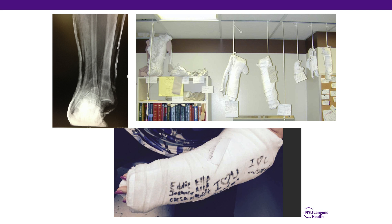The next several slides showcase some of the splint issues we have seen in the past. You can see our splint museum of bad splints on the right, an x-ray demonstrating a dislocated ankle that was splinted without reduction, and on the bottom an under-molded, over-padded cast that came down to the fingertips rather than the metacarpal heads.